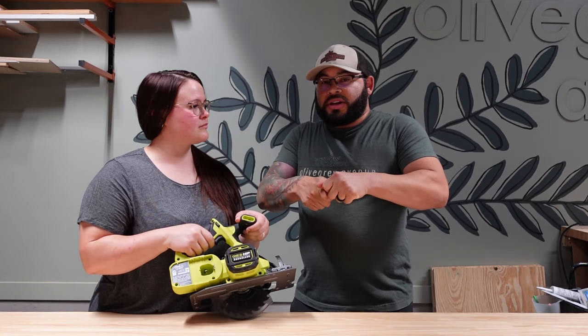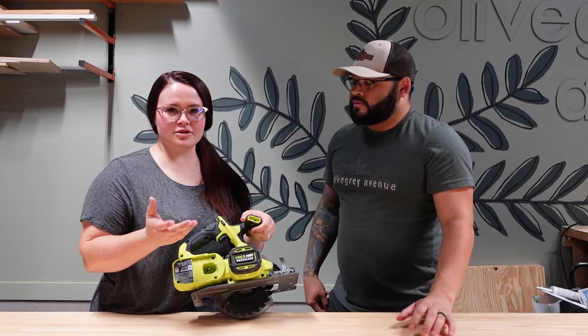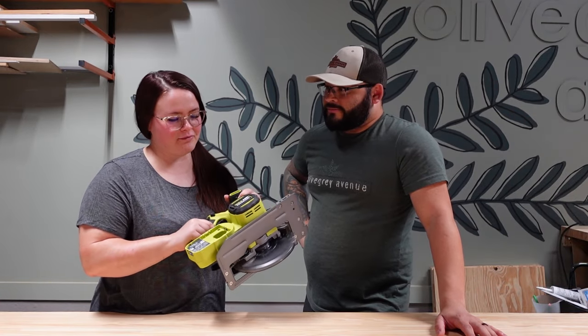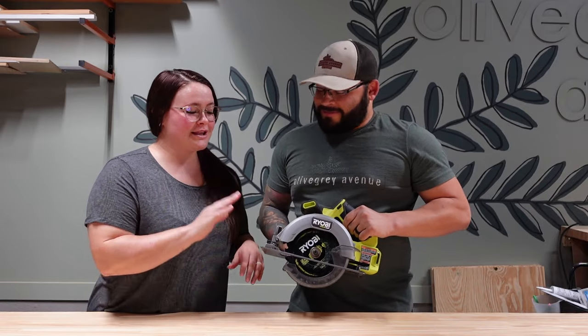Make sure you play around with different saws to see which one fits your hand and is most ergonomic for you. Go to the store, pick them up, and actually feel what they feel like in your hands, because everyone's going to be different.